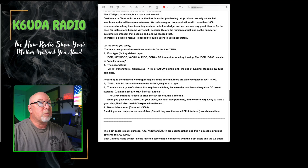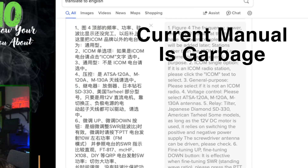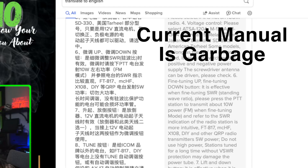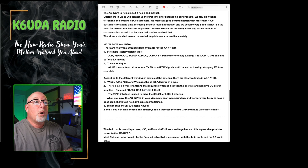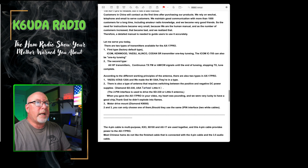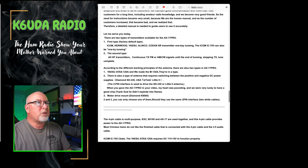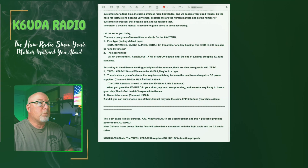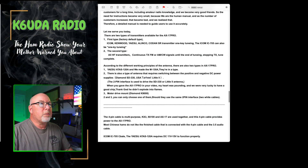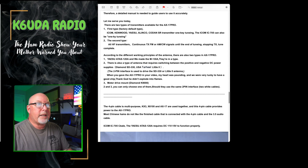The AX17 Pro is reliable, but it has a bad manual. Customers in China contact them from time to time after purchasing. They rely on web chat, telephone, and email to serve customers, maintaining good communication with more than a thousand customers — including amateur radio knowledge — and they've become very good friends. So the need for instructions became very small because they were the human manual. As the number of customers increased, that became bad, and they realized a detailed manual is needed to guide users accurately.